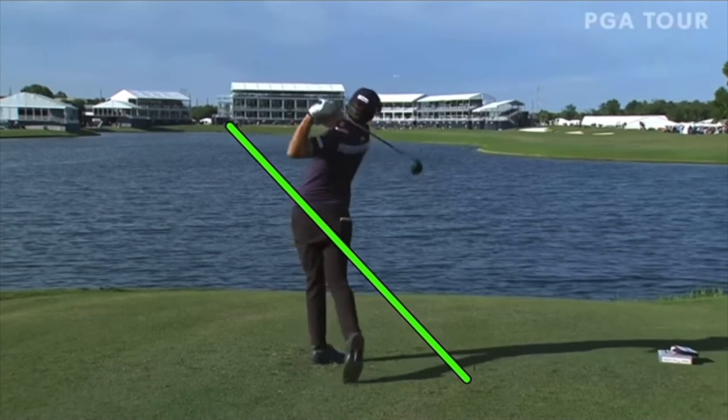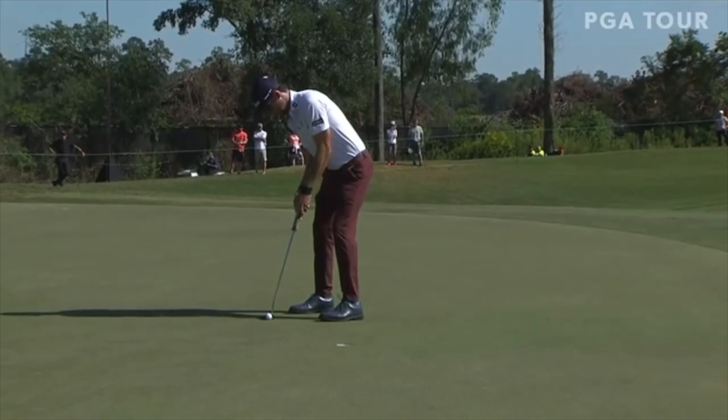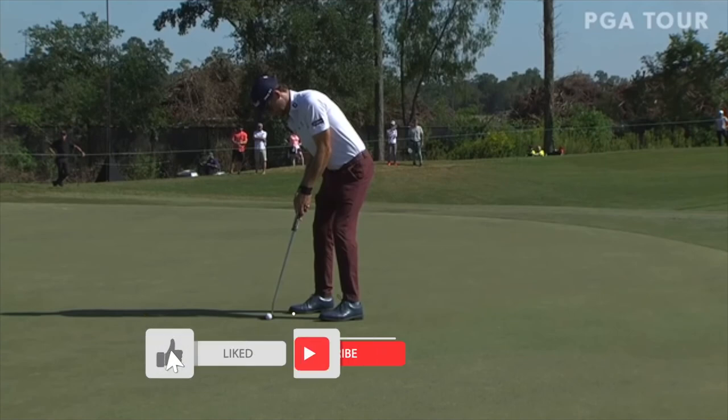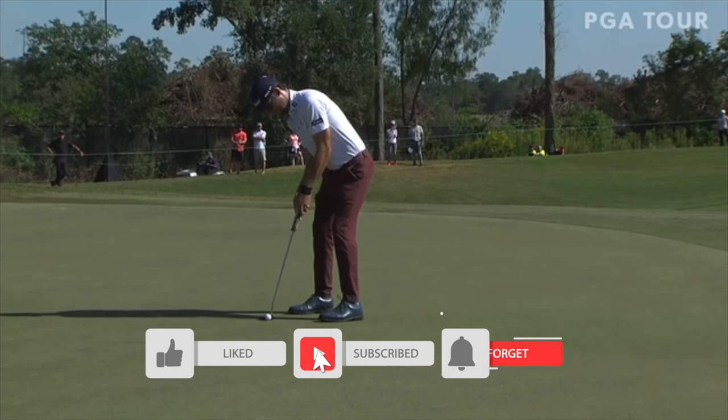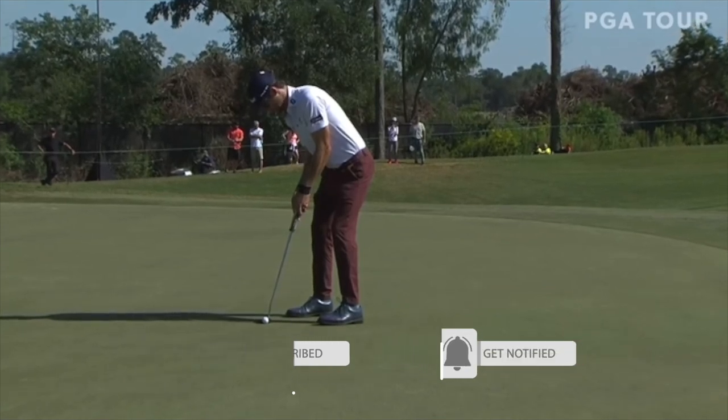Super cool swing — love looking at and studying this swing. That's going to wrap it up for this video. Lanto Griffin, great young player, can't wait to watch his career take off. If it's your first time to the channel, please consider subscribing. If you like the video, please hit the like button. Thanks for watching, and we'll see you in the next one.